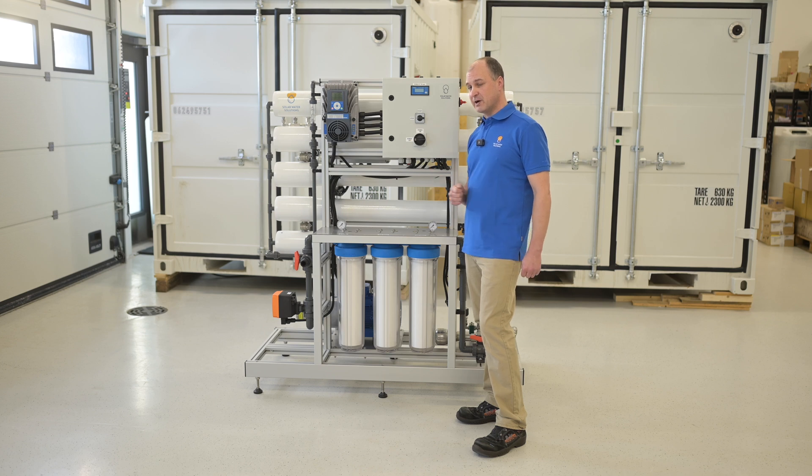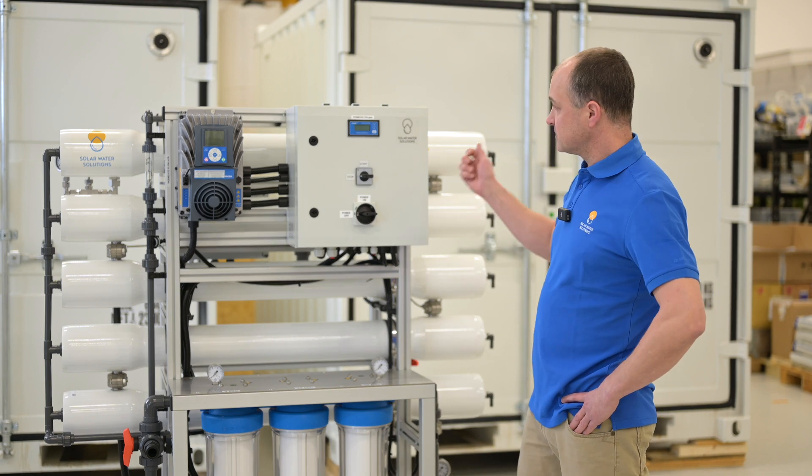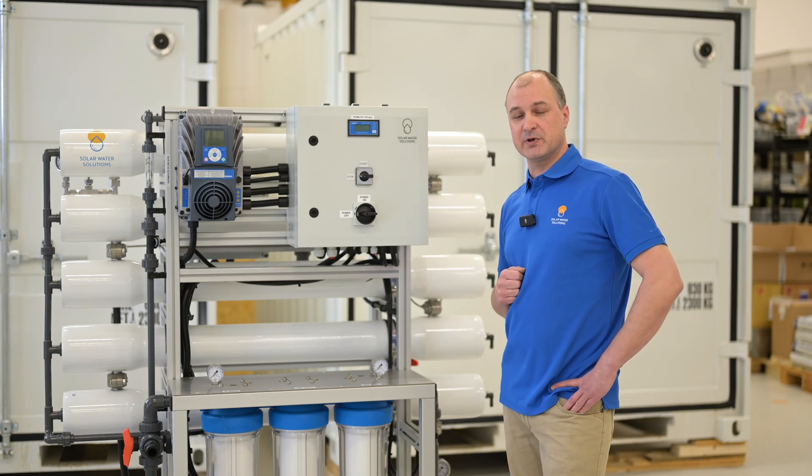It has a very high corrosion resistance to sea water. For added safety, all of our units also have a UV disinfection light to make top quality drinking water.